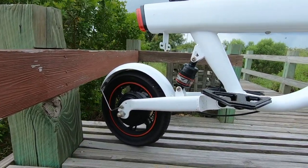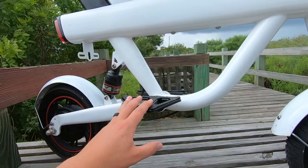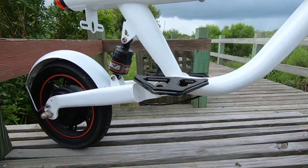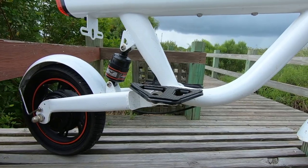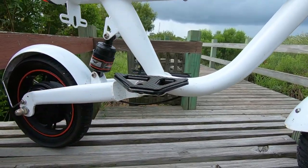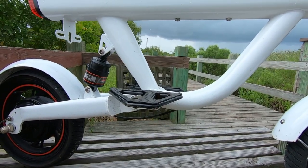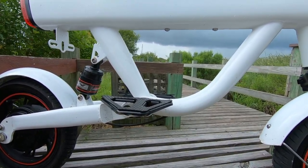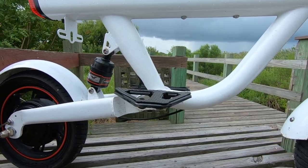Up here we have the foot rests — this is probably my biggest con. They're a little bit flimsy. I'm around 210 to 215 pounds, and even with my feet as close to the center of the frame as possible, I'm still getting a little bend and flex. I might look at upgrading those — I've seen some bikes with BMX-style pegs, and that's probably the route I'd go. That's the biggest con: the footrests.